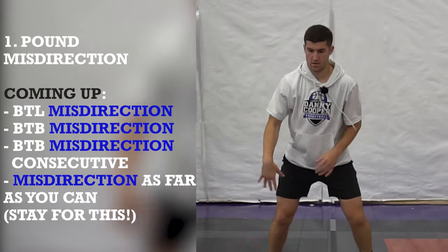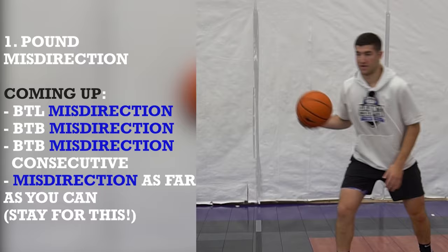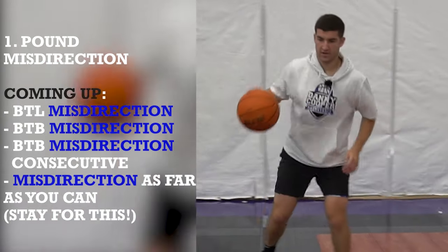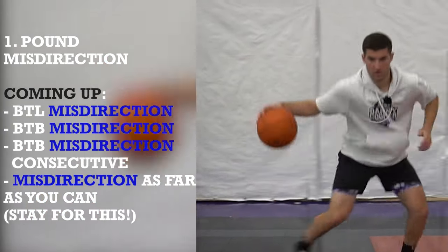Here we go. Shift. Go back. Shift. It's important we land in this split stance — right foot up, left foot back so we can attack the opposite way. Shift. Three. Four. Shift. Five.